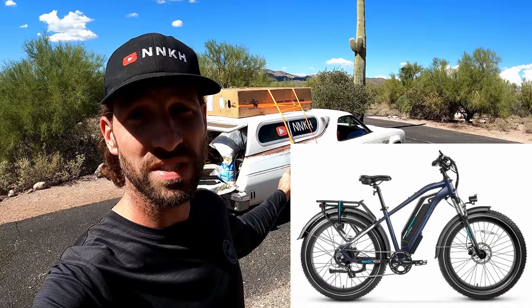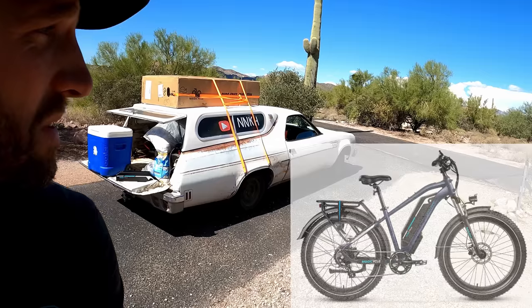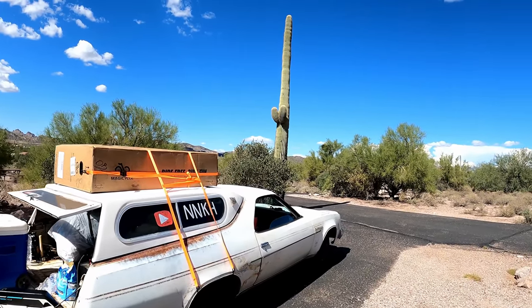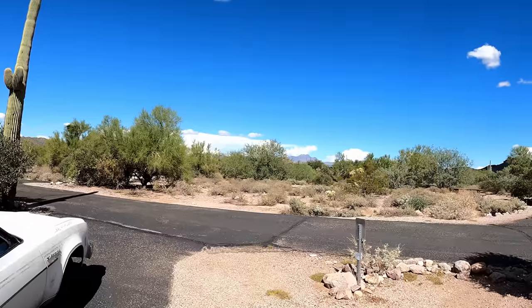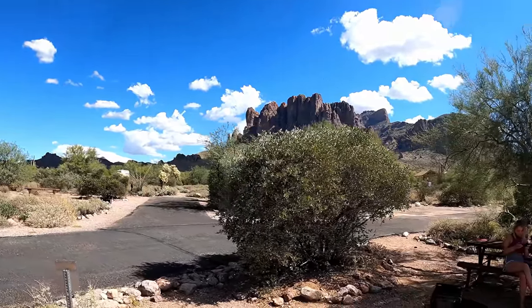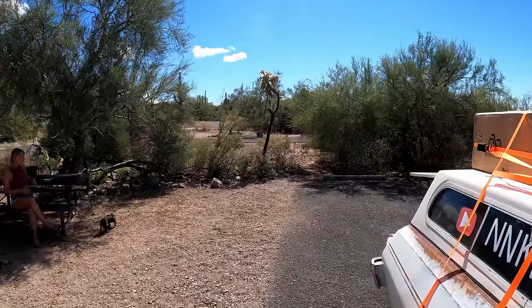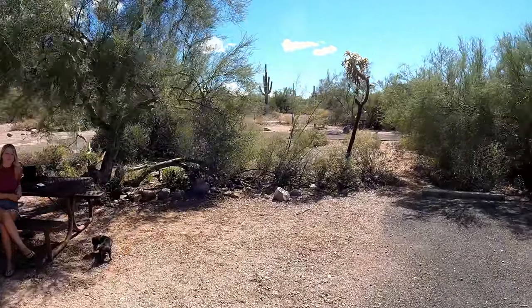Welcome to another fast-paced review video, this one on the Magicycle Cruiser Pro strapped to the El Camino. We're out here at the Lost Dutchman State Park in Arizona, just outside of Apache Junction — pretty awesome backdrop. Just got this in the mail yesterday, so we're going to break her open, see what it's all about, maybe go for a ride, and do a little range testing too.